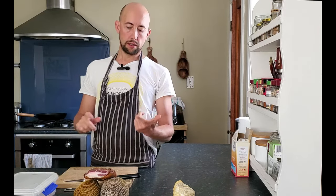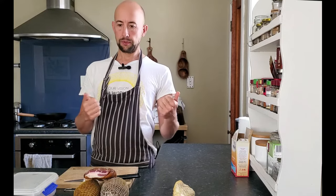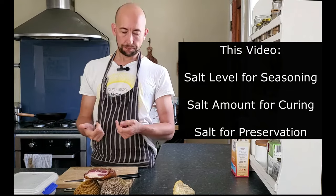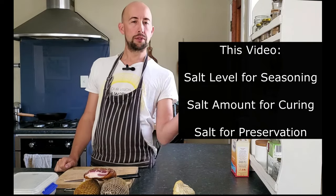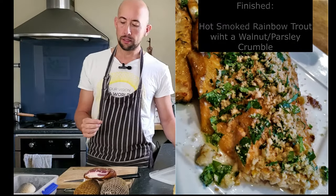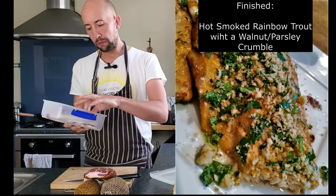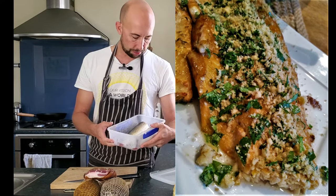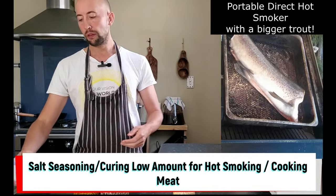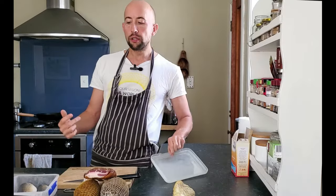I wanted to go over salt because it's so important to meat curing — the differences between seasoning, curing, and what I call preservation — and explain it in a bit more detail. Yesterday I went out and caught some trout, caught four; two of them were big breeding hens so I put them back, but I've got a couple of rainbows — smallish but good enough — and I'll be using salt seasoning for them.